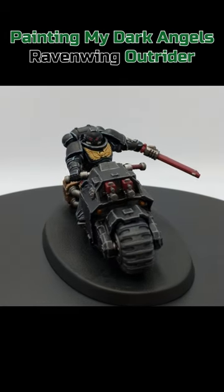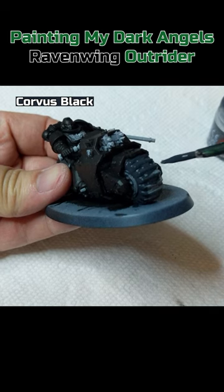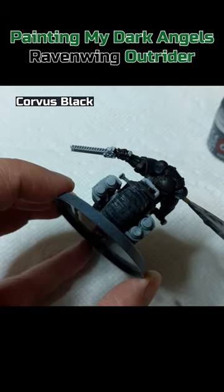Painting my Ravenwing Outrider. Abaddon Black on the bike and Space Marine armor. Corvus Black on the tires and exhaust ports on the backpack.